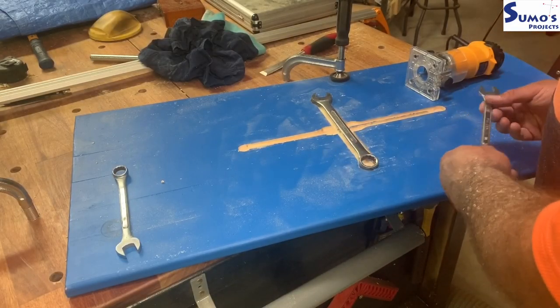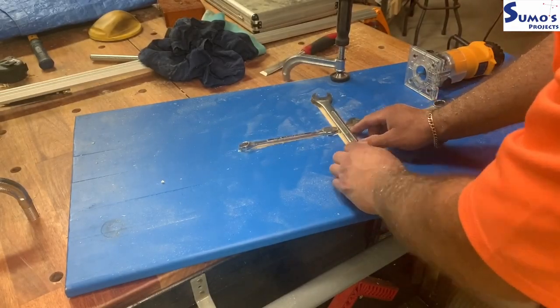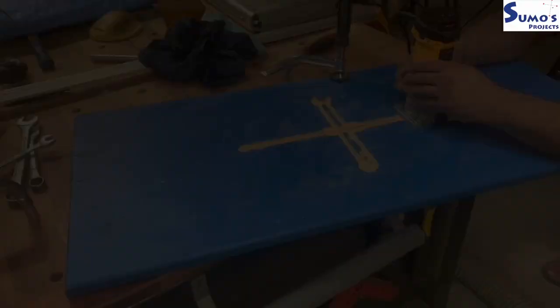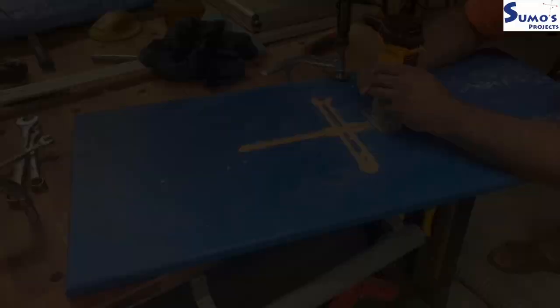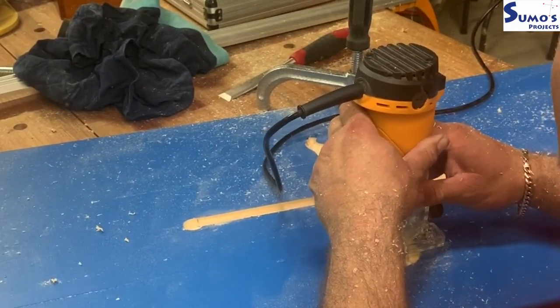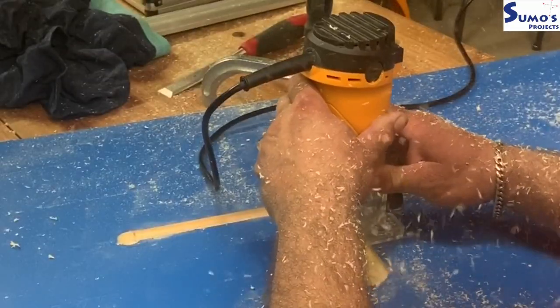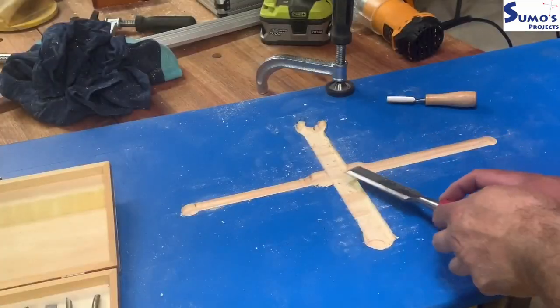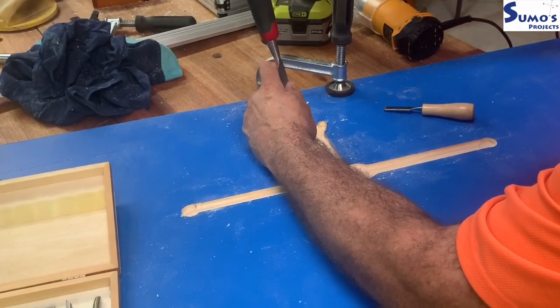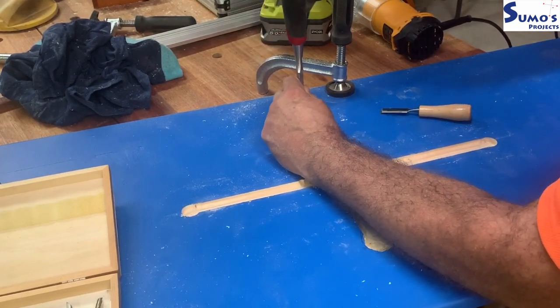I took quite a few passes up and down, cleaning up as I went and checking how the fit was going, then put a flat-bottom bit in and took out the rest of the material. This was a little bit of a time-consuming process, but we got there in the end and everything started to fit, which I was quite happy with. Just a little bit of chiseling to clean up the bottom and the corners where the spanner head would sit.